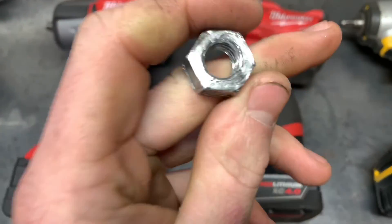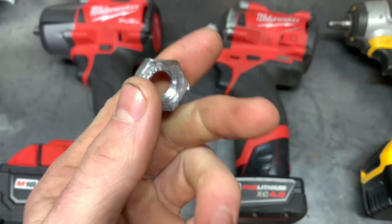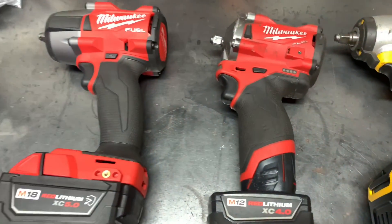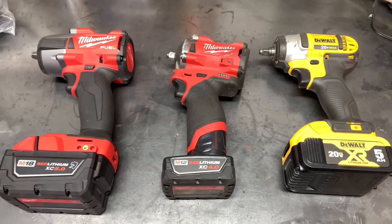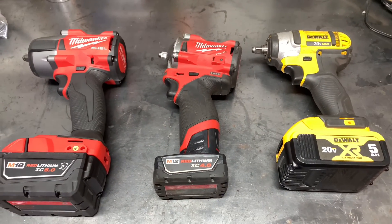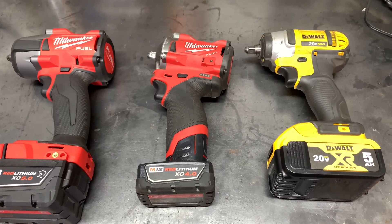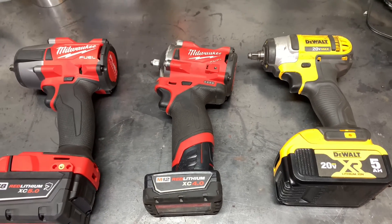After the three tests, the nut got pretty much destroyed — it's all beat up. I'll have product links to all three of these in the description. That's going to be it for today's video, so thanks for watching and stay tuned for more videos like this.